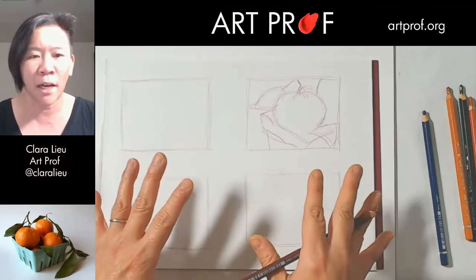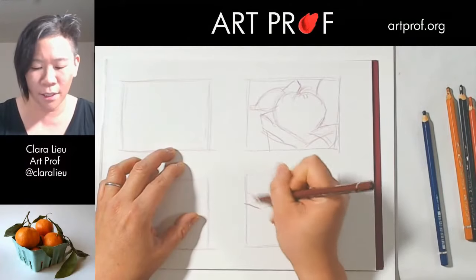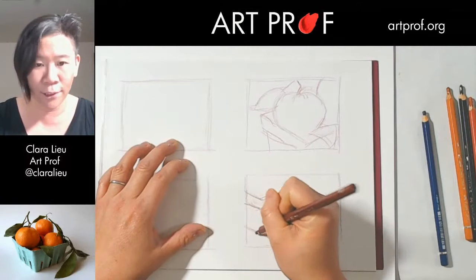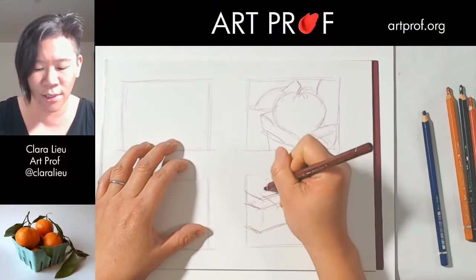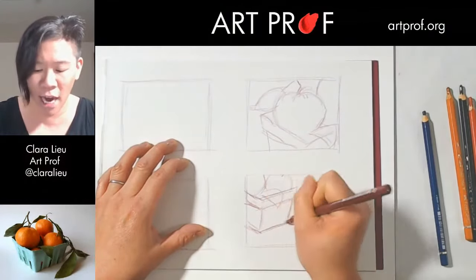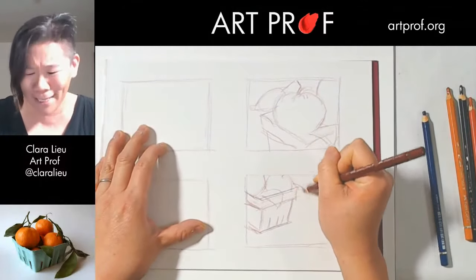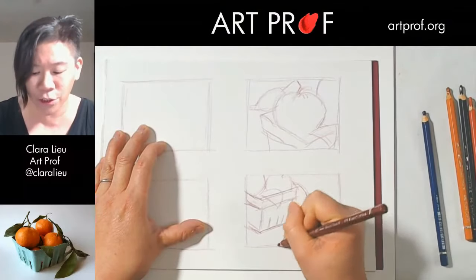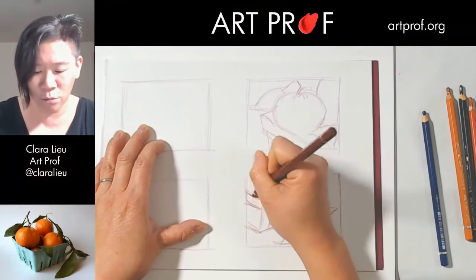For this next one I'm going to show more of the setup. I'll draw a little darker so you can see. When I used to teach at RISD, I'd require students to do minimum six thumbnail sketches, and sometimes every single sketch looked almost identical — in which case there's not really a point. One thing you want to aim for when doing thumbnail sketches is real variety. Each sketch should be a very different take on whatever you're thinking about.